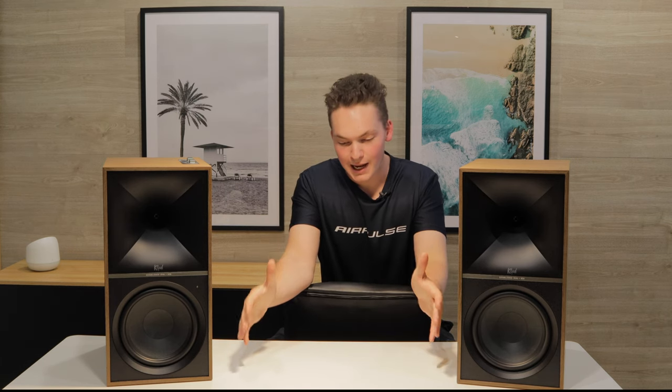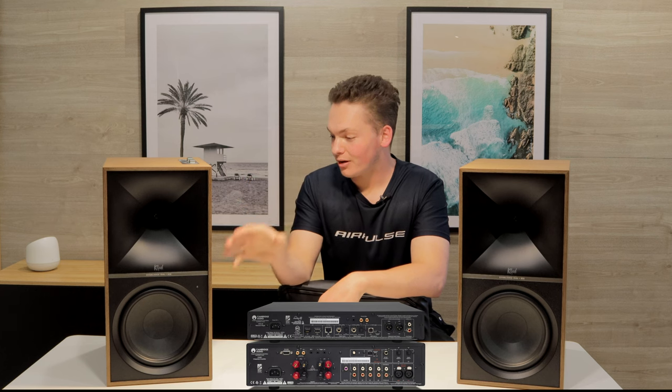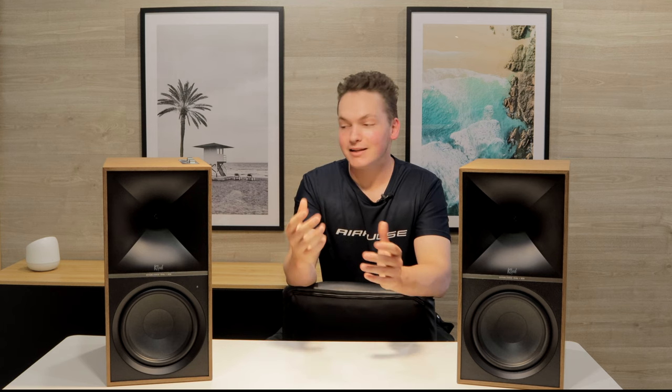When you compare it to a traditional stereo system — which involves an amp, some sort of source connection, and a pair of bookshelf speakers — you'd be getting very close to this price. For this price, the convenience, and the fact you can plug in an HDMI from your TV makes these a really fantastic speaker and a very good option for someone wanting simplicity, ease of use, and fantastic sound quality.